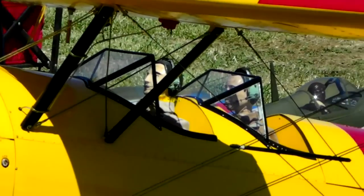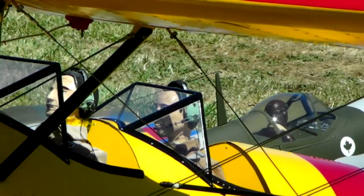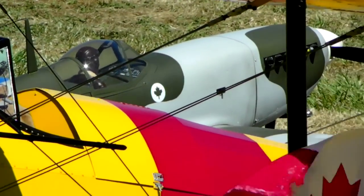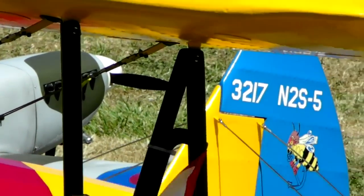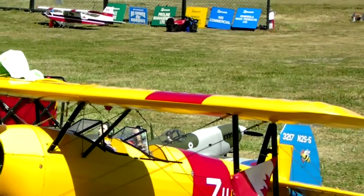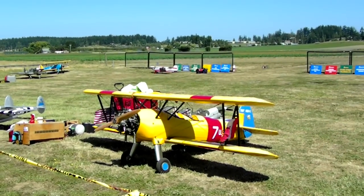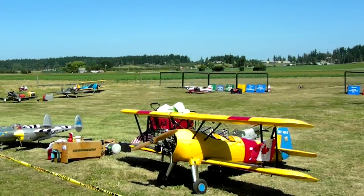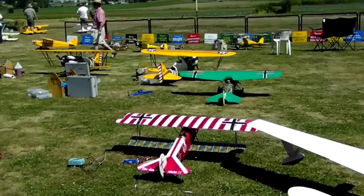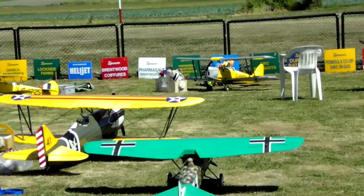Larry's playing it safe. Looks like a little follow-the-leader going on here. He's setting up for his landing now at the north end of the field. That guy's got a charger.